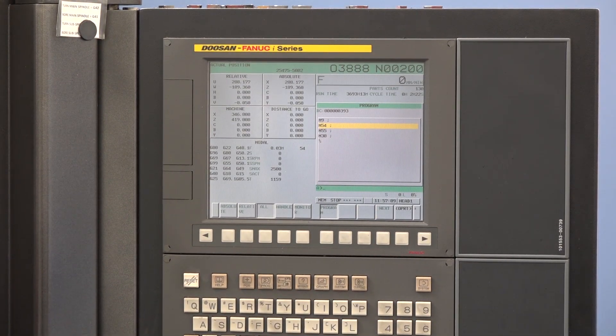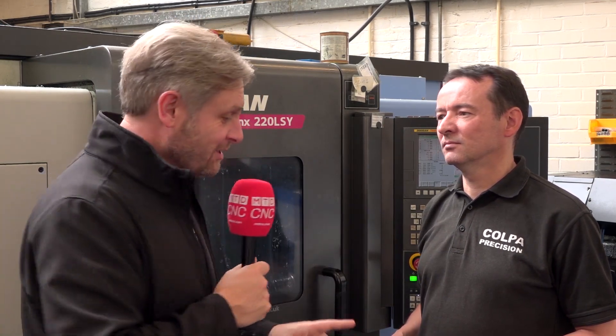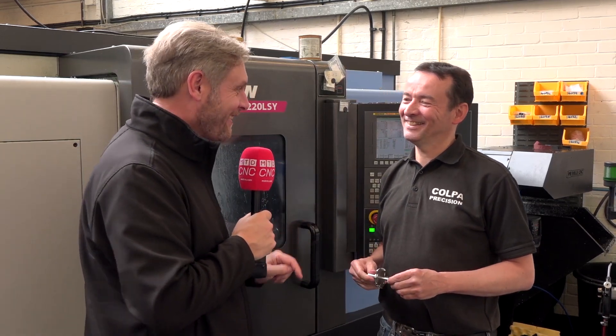I don't want to go on much more about the actual machine specification — what I want to showcase is this fantastic part. I recognise it; I'm thinking it's similar to the distributor cap I've got in my 1953 Ferrari. 1952 actually.